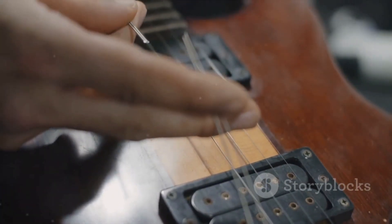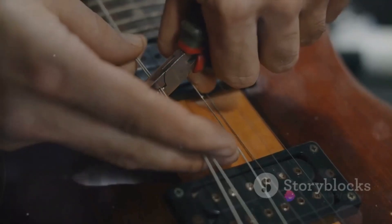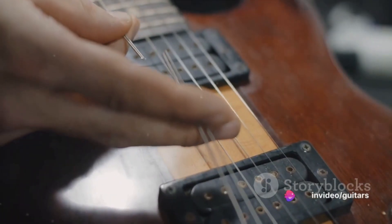Now it's time to remove the strings from the bridge, the piece at the bottom of your guitar where the strings are anchored. Simply pull the strings out of the bridge. They should come out easily if you've loosened them enough.